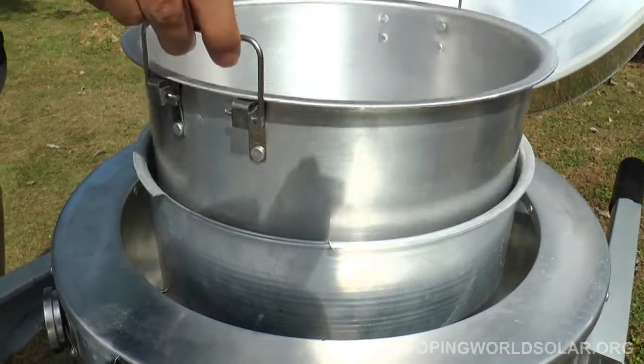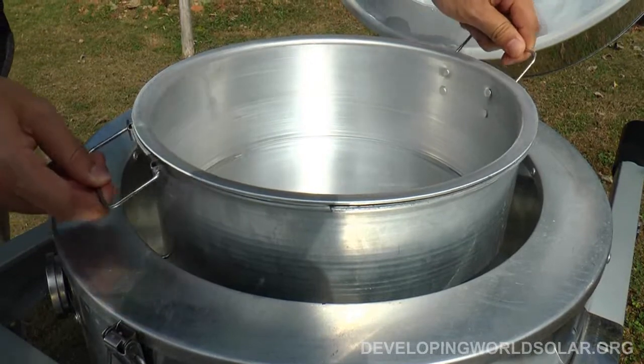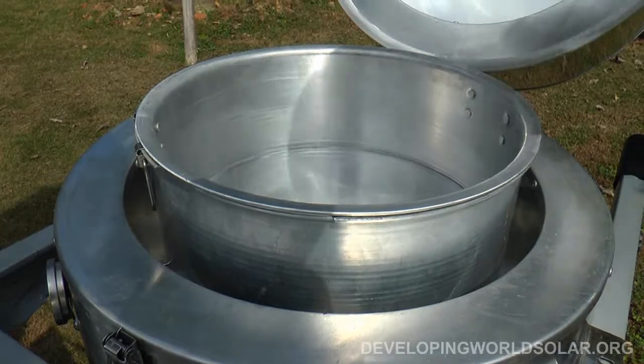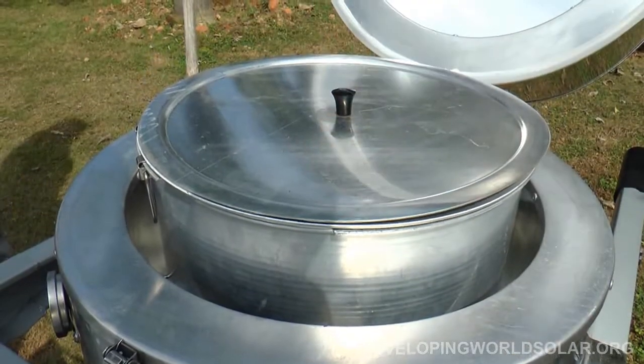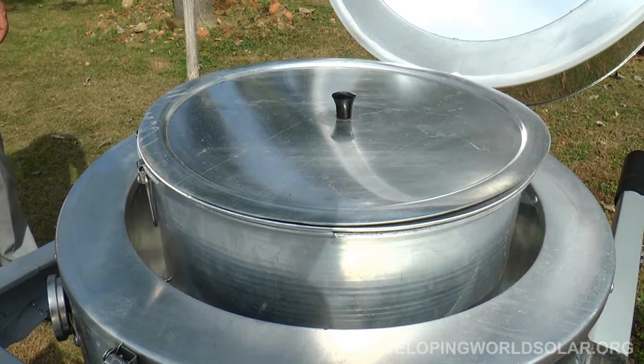Now the cook pot can be positioned into the cook pan and locked by turning slightly. The Blazing Tube unit is ready to cook. 90 minutes in direct sunlight will preheat the unit for hours of high temperature cooking time.